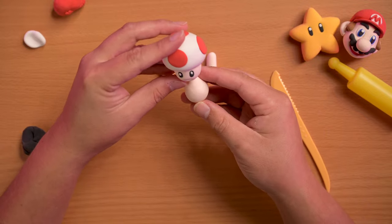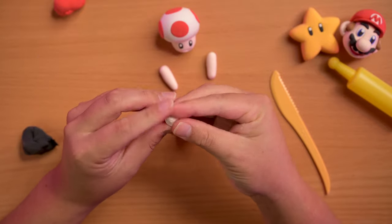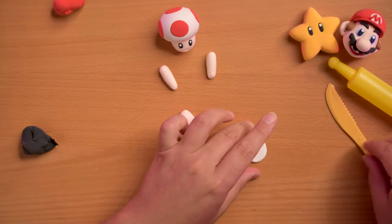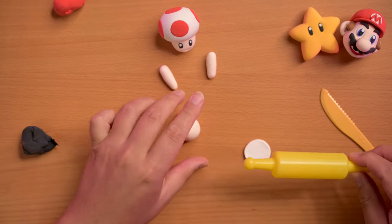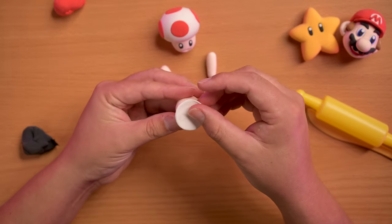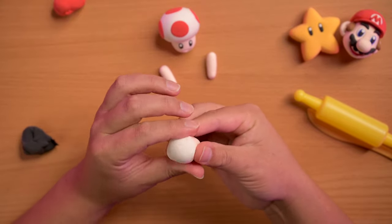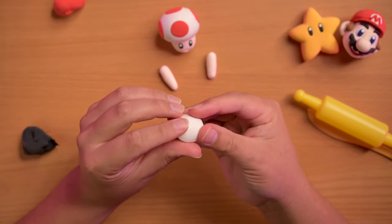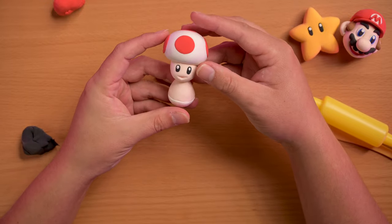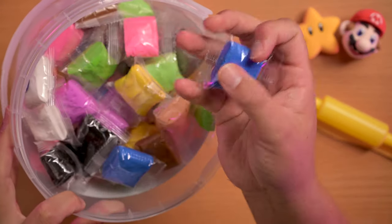That looks pretty good. So now we're gonna go back to our white and use the remaining white to make a bigger circle. We're gonna roll it out so it's nice and even — these are gonna be his pants, or his diaper, or whatever he's wearing. It's gonna cover the bottom half, so squeeze it all together.